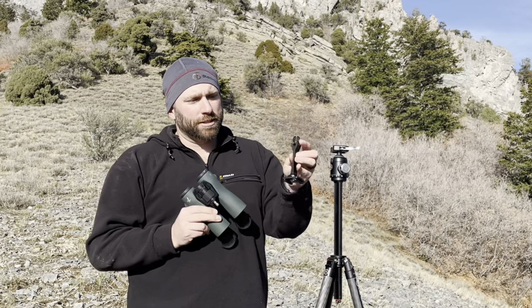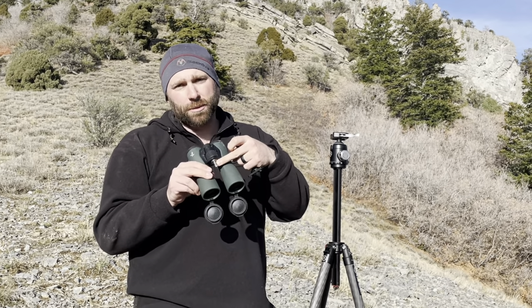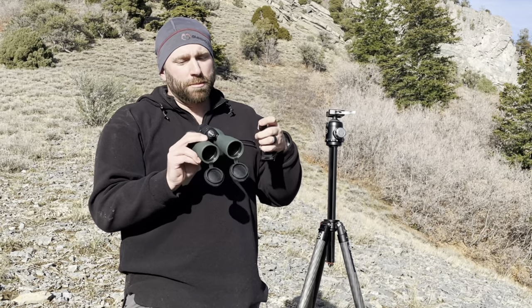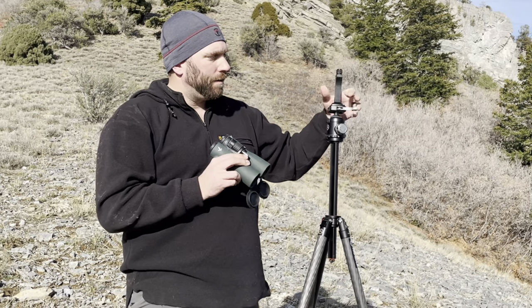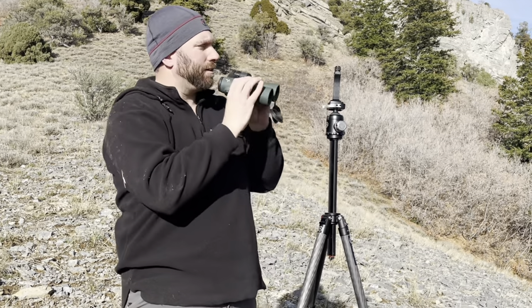There's a bunch of different ways to do this. My personal favorite way is this little Outdoorsman's stud. You actually buy these little studs that screw into your binoculars — they're available for most of them. Some of them you have to send in, like the Swarovski ELs, but once that stud's in place, this little tower adapter hooks right into your tripod. And when you're ready to put your binos on there, that stud clicks right in.